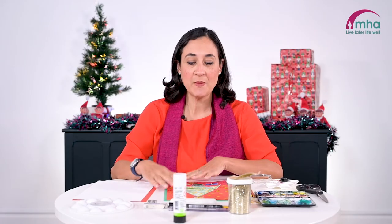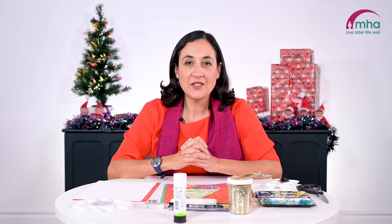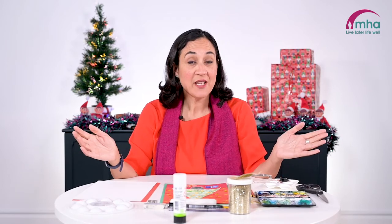Today's activity is going to be making a Christmas tree scene. I'm just going to go through the materials and then we'll get started.